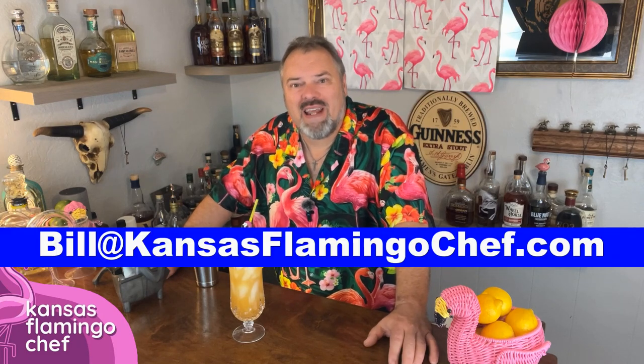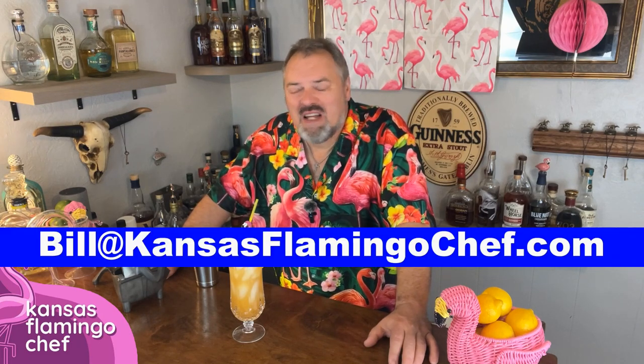As always, if there's something you'd like me to make — a drink or food — shoot me an email at bill@kansasflamingochef.com. Drink and eat fabulous. Remember, like, share, and subscribe.